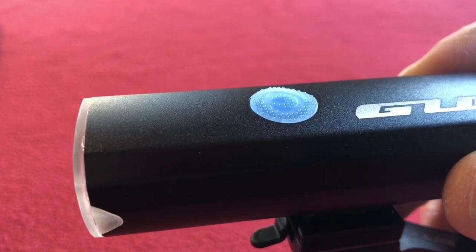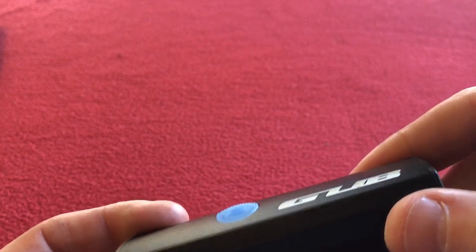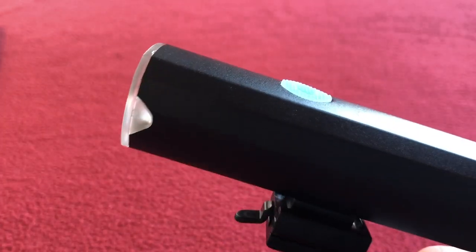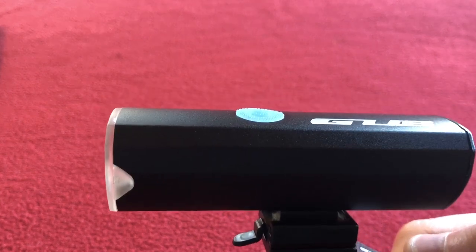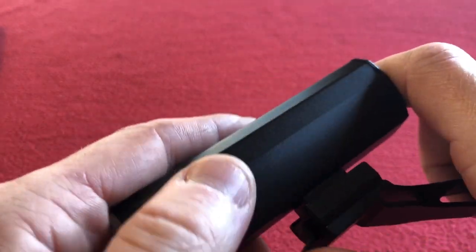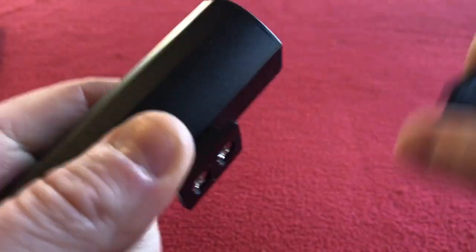On the website it actually says it could work for three hours after fully charged — I think there's a translation issue there into English. I would hope it 'would' work, not 'could' work. The bottom of the light can be removed and then it becomes a portable flashlight, so you can remove it from its mount and just take that around with you.